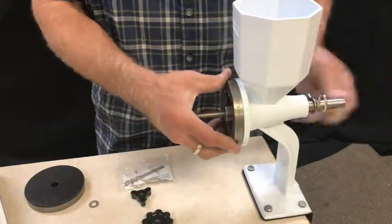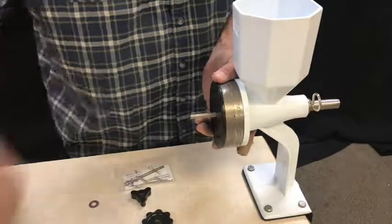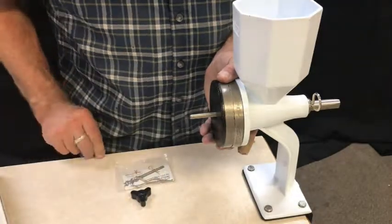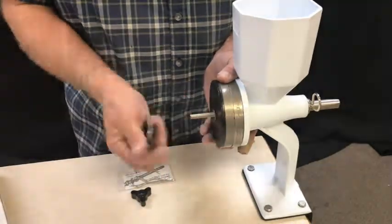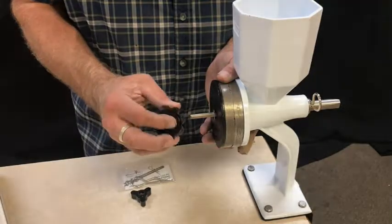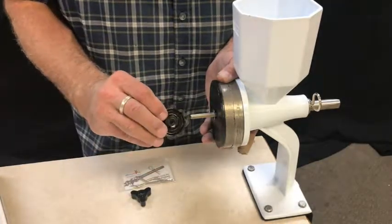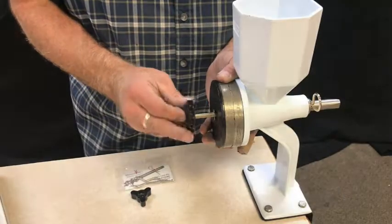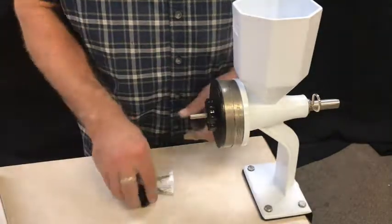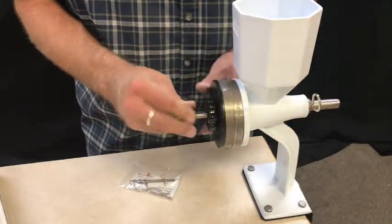We'll put the steel burrs in place. Note that I haven't been using the flour guide, which you will want to use, but just for ease of showing you how this works I haven't put it in place. Always slide the washer onto the front first. When you use the adjustment knob, you want the side with the hump sticking forward — one side is smooth, the other side has about a quarter to half inch hump on it. The hump goes in towards the middle, and you simply dial that in to roughly where you want it.